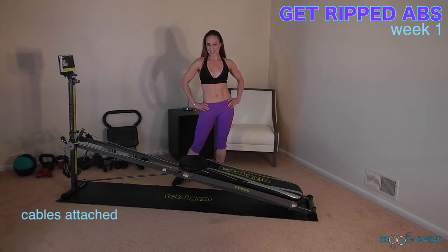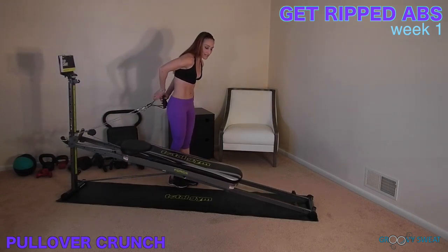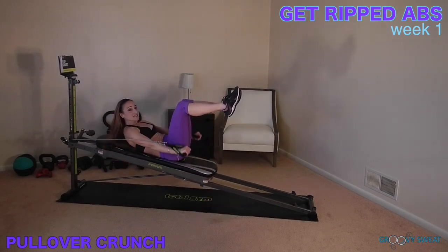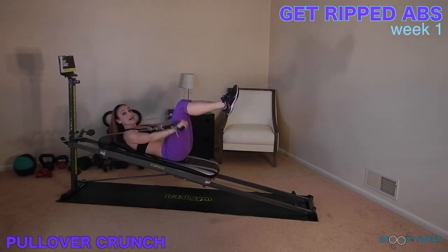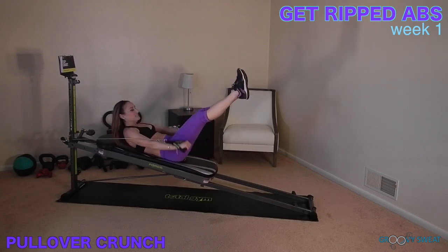Have your cables attached. The first exercise is a pullover crunch. You will face away from your tower and come down to a supine position with your arms and legs extended. As the arms come down towards the glide board, you will crunch the upper body. Be sure to keep your core engaged and your back in contact with the glide board at all times. To add a challenge, extend the legs straight.